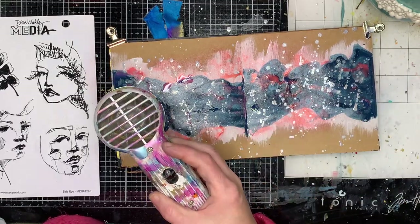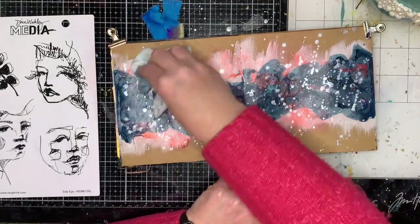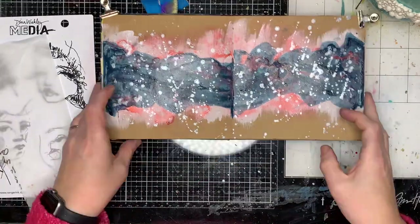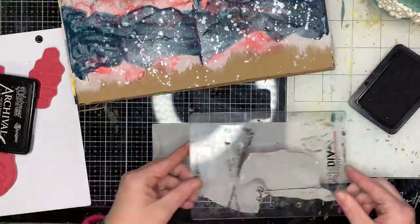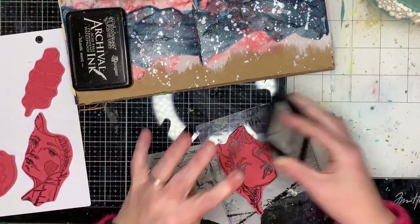You can see where the sprays resist each other and you get some different effects. The first time I poured it on and spread it across the page — you saw me use my fingers a little bit too — and the second time I actually sprayed it on and spread it across the page, so you get a lighter application.